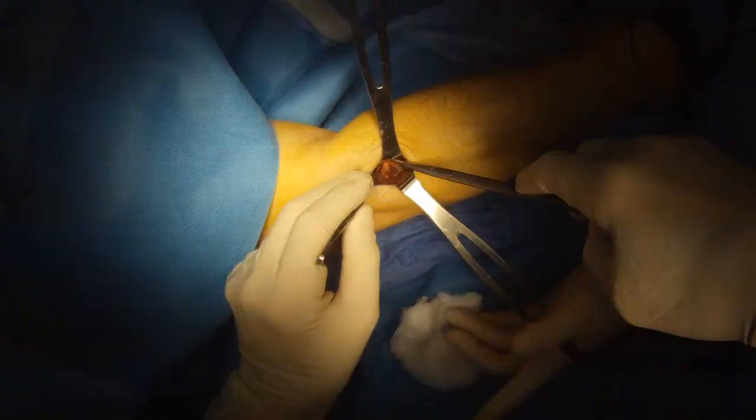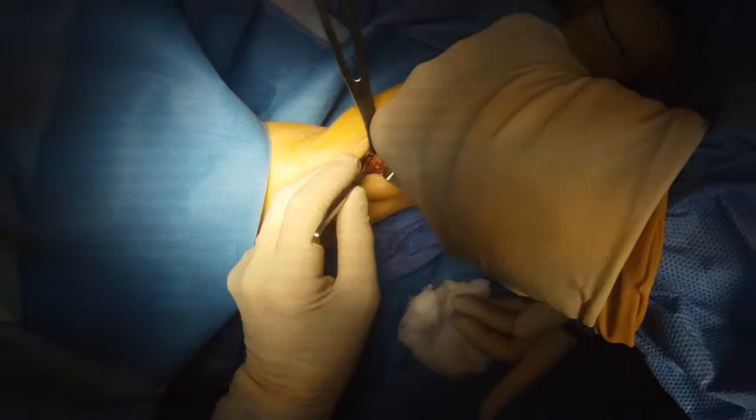You can see the nerve is free. There are, however, some veins over the nerve — this is common. These can potentially constrict the nerve as well.